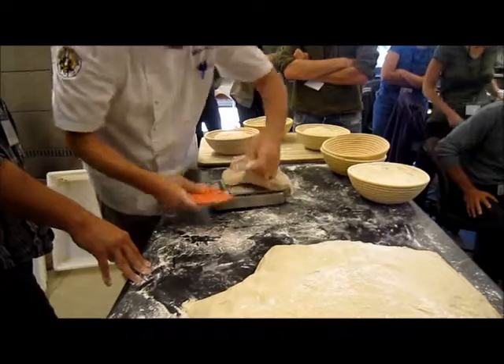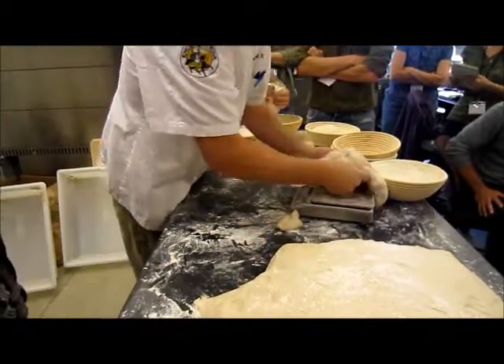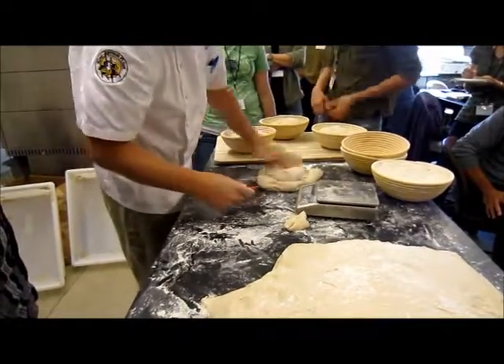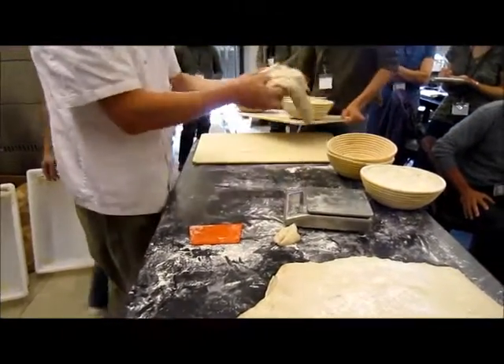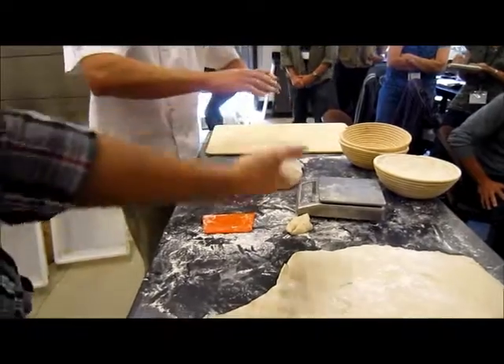We're a little heavy there. When we put it down — if we were working on a big bench, I would toss this to you like that. We still have the bottom; it's the floured side, and that's where we begin to do the fold. It's nice and smooth after one fold over.